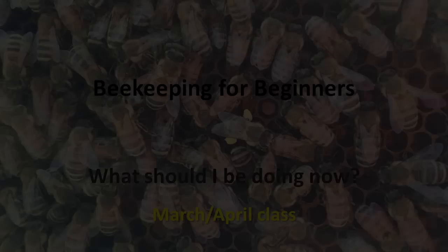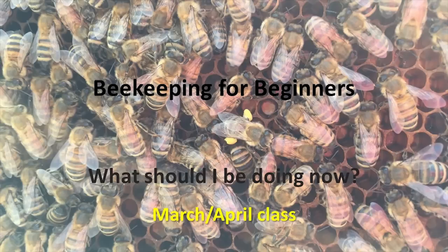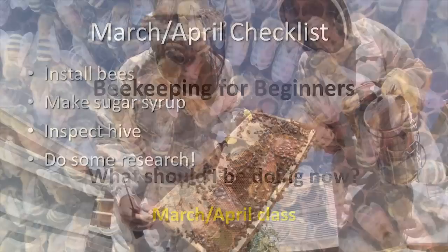Hi, I'm Melinda Jean Stafford and I'm a beekeeper. Welcome to Beekeeping for Beginners. My name is Melinda Jean Stafford and today I will be discussing the essential steps for beginning beekeepers during the months of March and April.